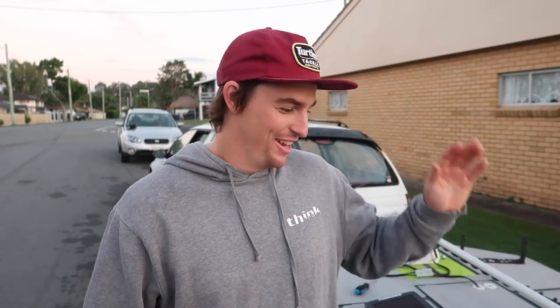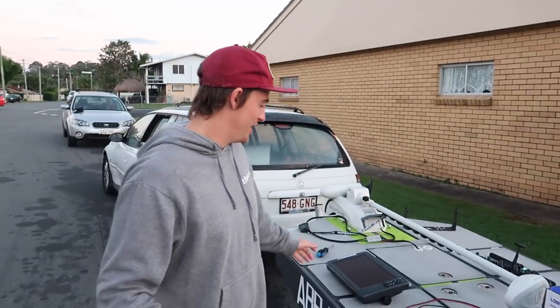G'day guys, Timmy Turtle here. We're setting up a brand new sounder today and to show you how easy it is, we're going to do it at the boat ramp. This is the third time the boat's been on the water, so getting ready to hook it up.